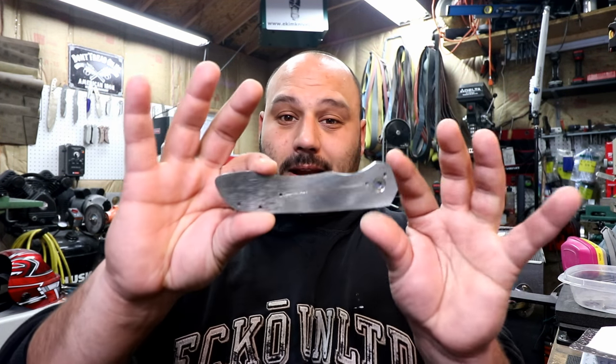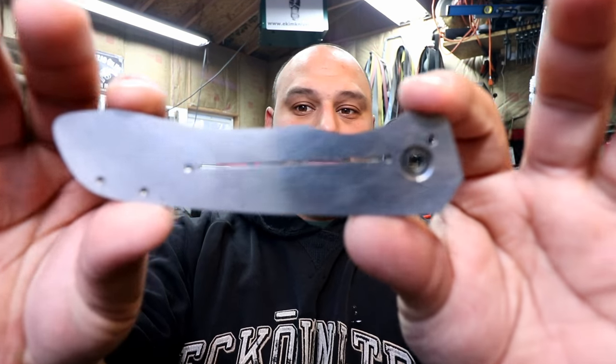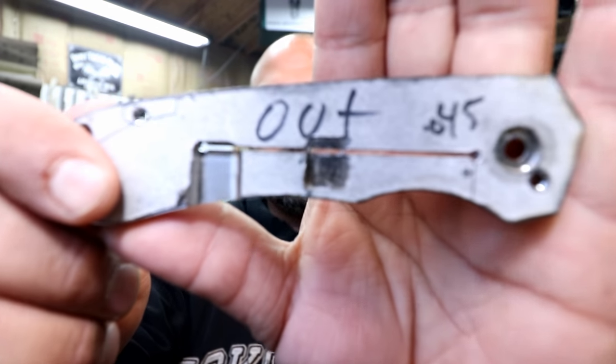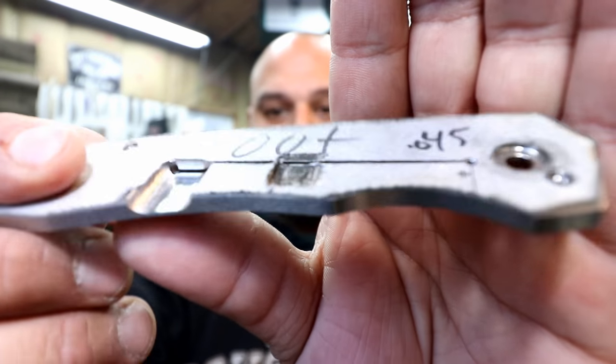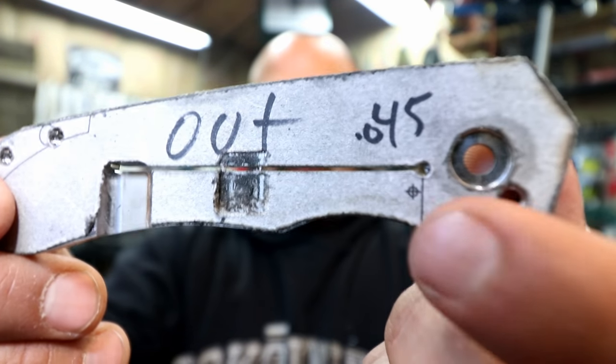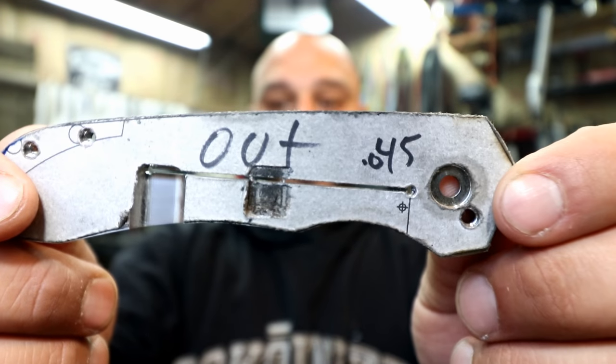What's up guys, Mike here from Income Knives, and I'm finally back with another episode of how to make a frame lock. Last we left off, we cut out the lock bar partially. We took our slitting saw and we did that to it, but we purposely left it intact right here, and this is the reason why.